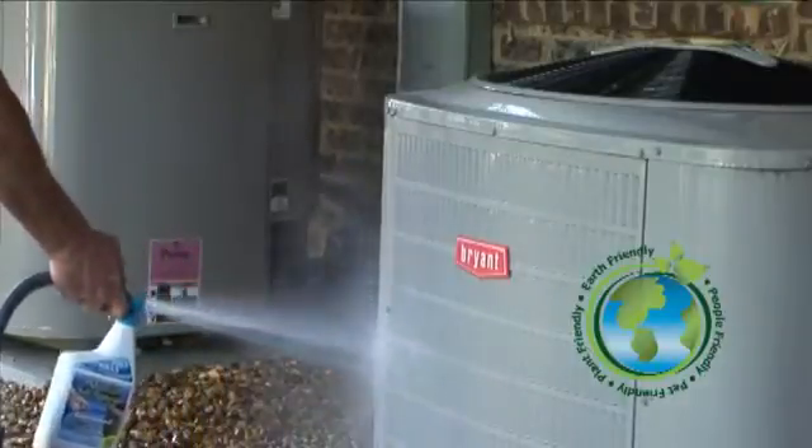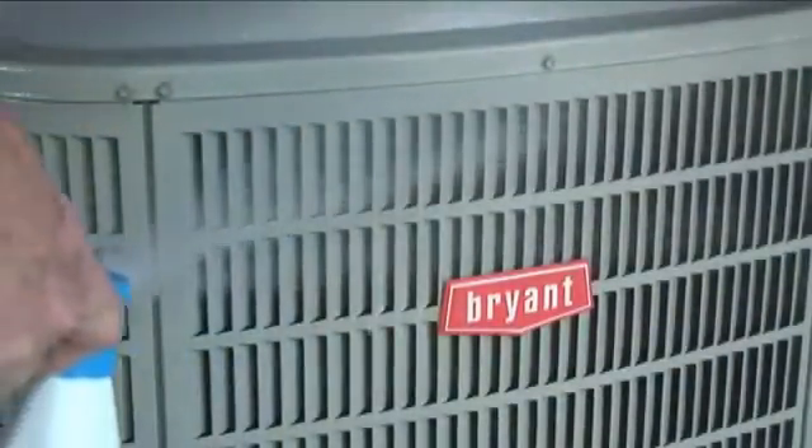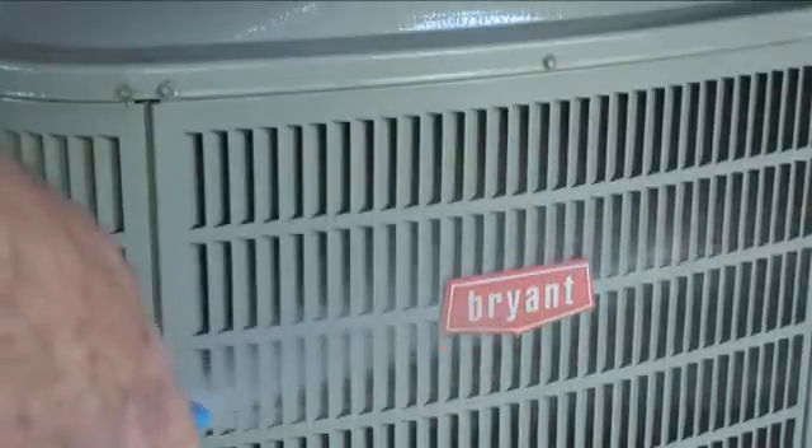Now water alone won't do the trick. Air Conditioner Salt Remover is specially formulated, field tested, and has been proven effective at removing salt from your coastal air conditioner heat pump.